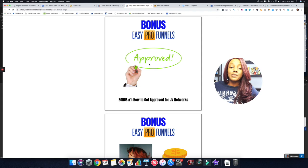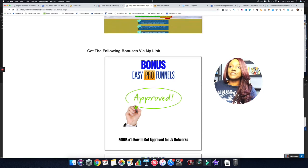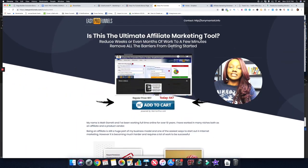That was a quick demo of Easy Pro Funnels. If you want access along with my four additional bonuses, go to the link in the description below. It'll bring you to my review page for a brief overview of Easy Pro Funnels and my bonuses. Click the blue button to go to the sales page and purchase. I hope you found this review helpful — leave any questions or comments below, hit that subscribe button, and I'll see you on the next review.